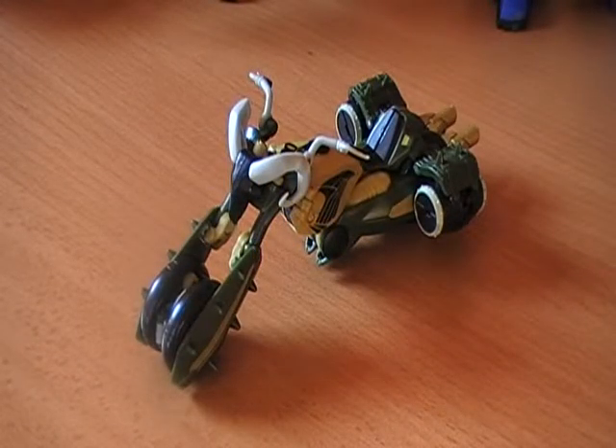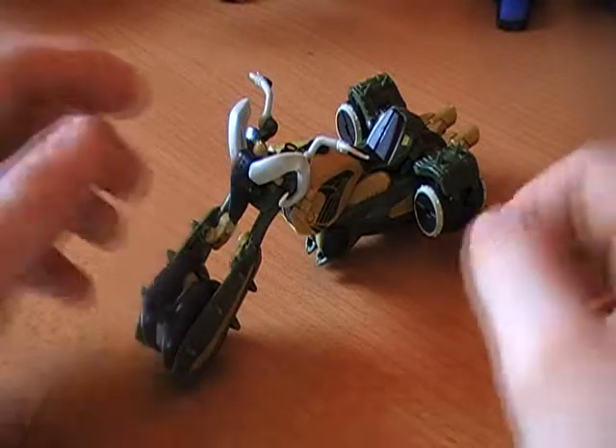Good afternoon YouTube, this is Warmech95 here coming at you with another Transformers review.